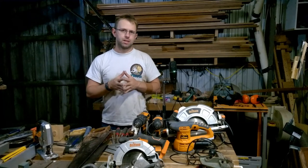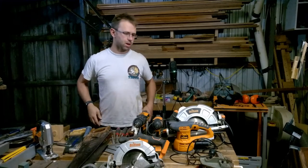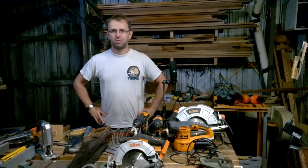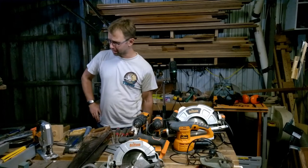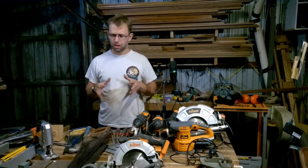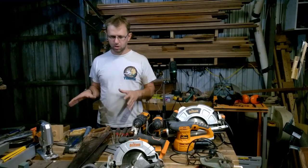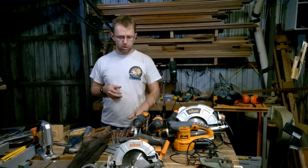Hey there, welcome back to Caleb's Shed. Tonight I want to impart a little something I think I've learned from taking up this woodworking shindig, and although I'm not advanced, I've learned a lot of lessons in the very early stages about what's super useful and what isn't. There are two videos — one on power tools and one on hand tools — and I want to cover off the three most essential tools to own.